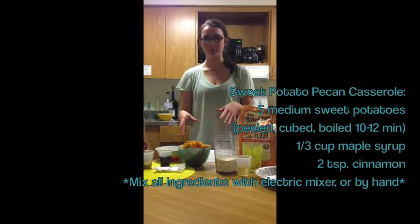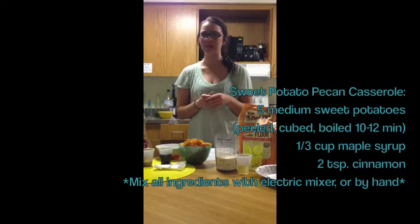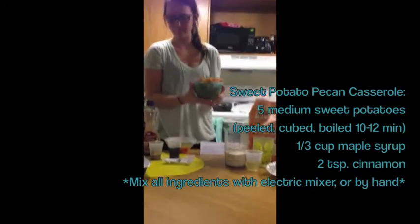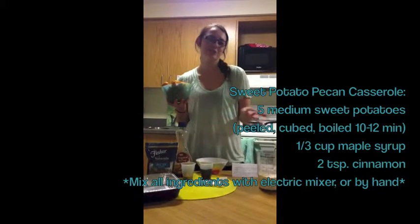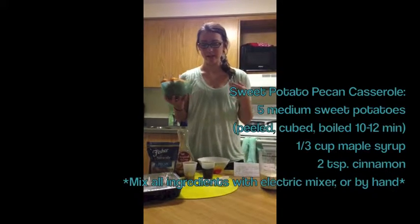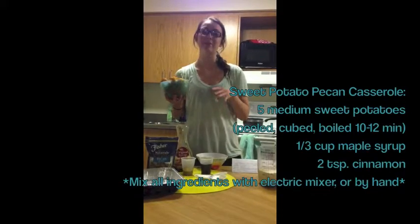What we're going to be doing is taking cubed and boiled sweet potatoes. You can do it just by boiling them 10 to 12 minutes, skinning them, cubing them in about one inch cubes. We're going to take these and mix it in with a third cup of maple syrup. I chose that just because I think the flavors complement well — you can use honey, you can use agave. And we're also going to be mixing in cinnamon and a bit of brown sugar.